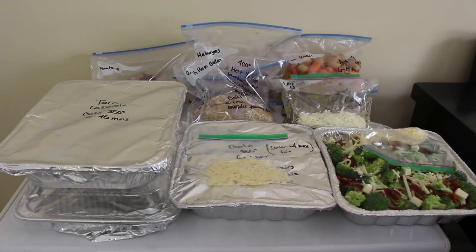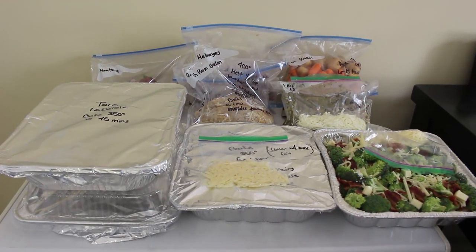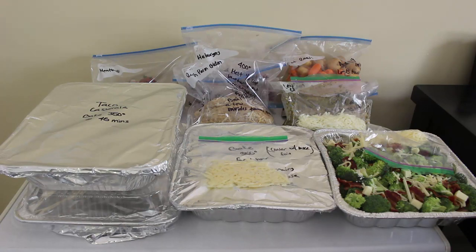So there we go guys — nine meals that I made in about three hours. It should actually take you about two to two and a half hours. I had to keep switching out my memory card and importing footage to my computer, and that took a lot of extra time — I did that about three times. So if I didn't have to do that and keep moving the camera around, it definitely would have taken me about two hours. But yeah, I'm loving these freezer meals. They're so easy.